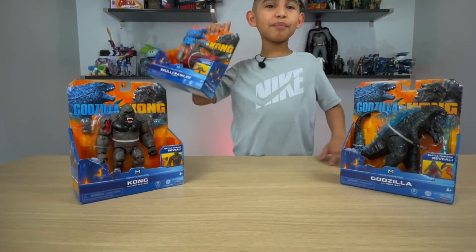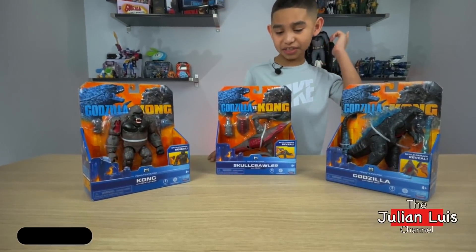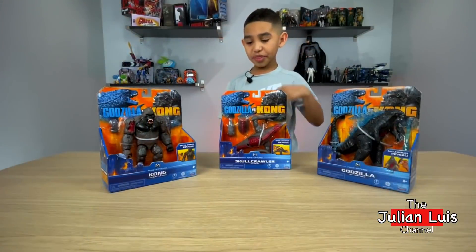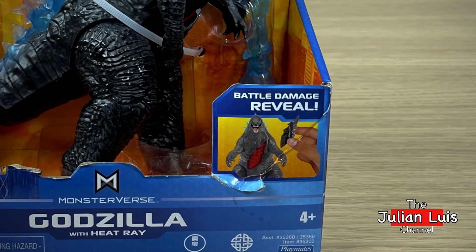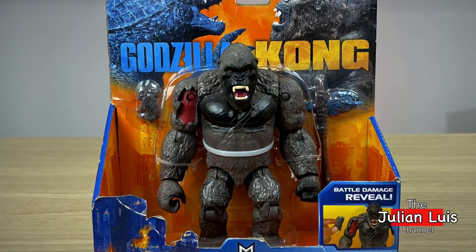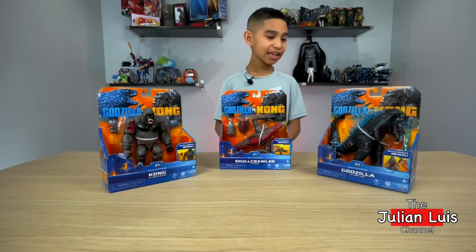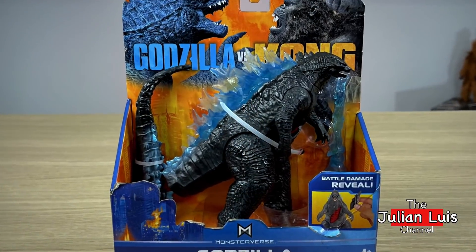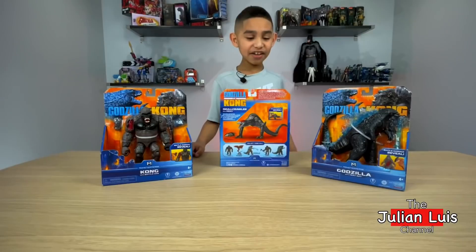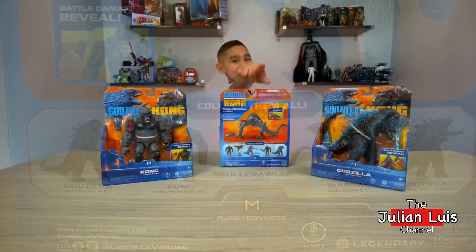Let's go over the packaging! The front of the packaging displays the Godzilla vs Kong movie title. All three are the battle damage reveal figures! Kong comes with his battle axe, the Skullcrawler comes with his heave, and Godzilla comes with his heat ray. On the side of the packaging, it shows a destroyed city. On the back of the packaging, you've got the toy description, and on the bottom, you've got to collect them all!